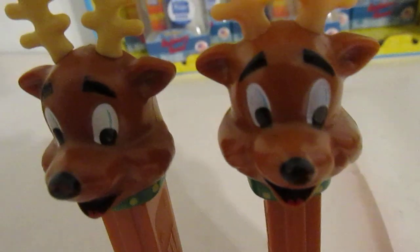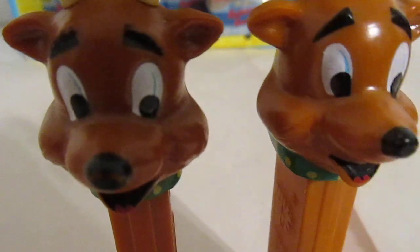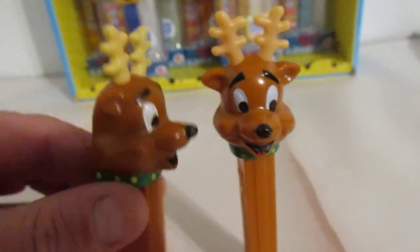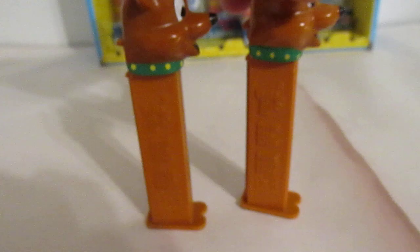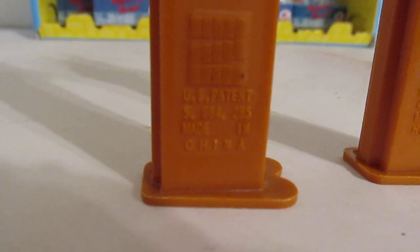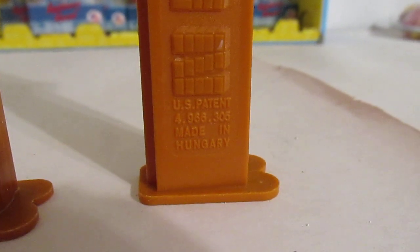I don't know why there's blue lines above the pupils either. What's really going on? PEZ collecting fans, Josh the PEZ guy here on the PEZBook channel. Do me a favor — leave your questions, comments, concerns, any and everything down below.